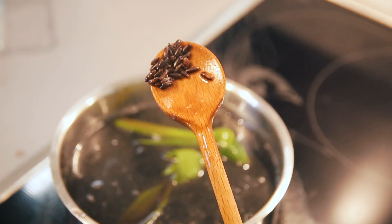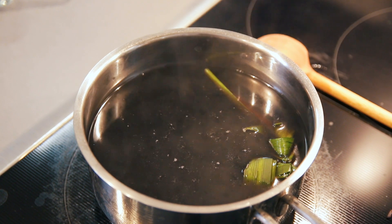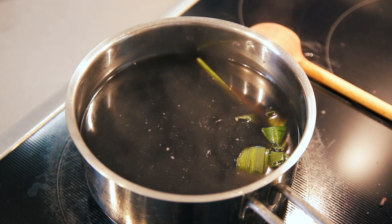We're going to let this simmer at low heat until it expands — I'll show you later how it looks. As for the sugar, we're going to add it at the end of the cooking process because this is how we can control the sweetness of the dessert. I'm going to let this cook for a while and come back to it later.